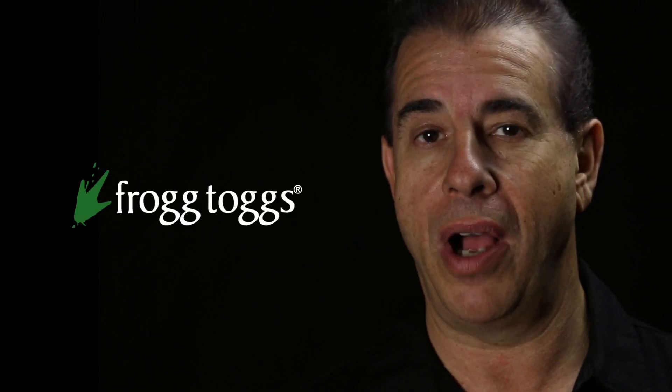Welcome to episode 9 of Rick's Reviews, where I'll share my thoughts and insights on the products I use and enjoy with all of you. Today we're going to be talking about FrogTog rain suits.